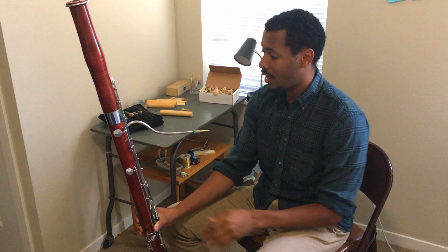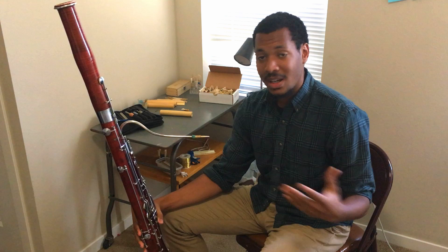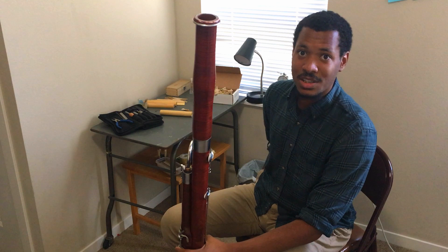And if you were to look inside, from the tip of the reed all the way through, there's a tube that goes around the entire bassoon, and it comes out through the bell and is about twice as long. But because of all of this size, the bassoon can play pretty low.